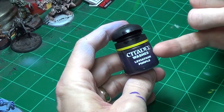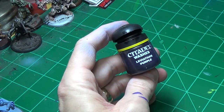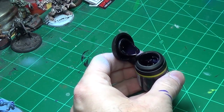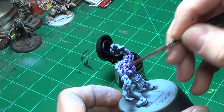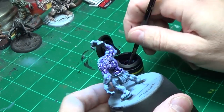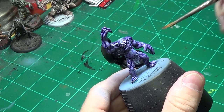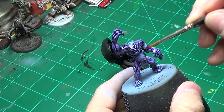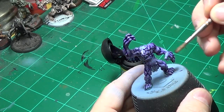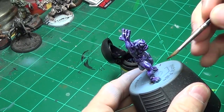What we're going to do is take some Leviathan Purple — it's a purple wash that Citadel makes; I don't know what the new version of it is called, this is the old name — and we're just going to wash the whole troll with it. You're going to say, 'Purple, Jeff? Why are you giving him a purple wash?' Well, you'll see. Once you've got that on there, just go over the raised areas on the surface — this is almost like a dry brush — and make sure you don't get into the cracks.